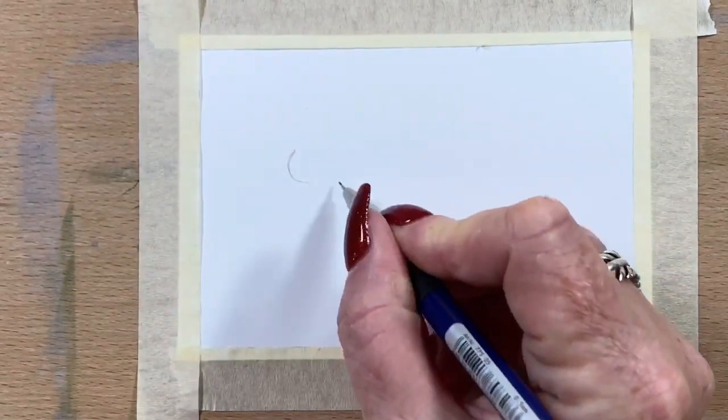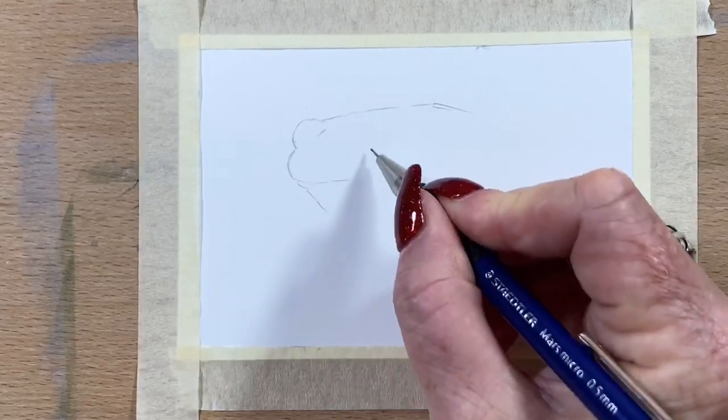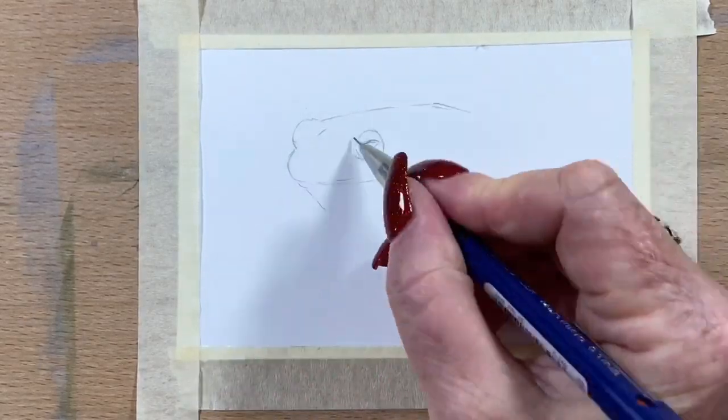Hi guys, it's Jen here and welcome to Jen's World About Art. Today I'm doing a pit pen and watercolor picture of a little Australian green tree frog.